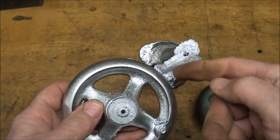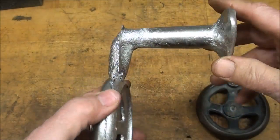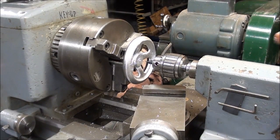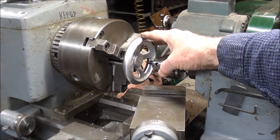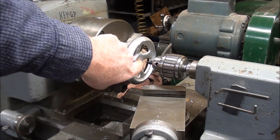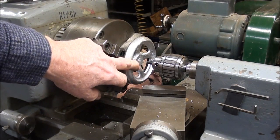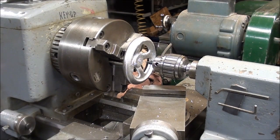First thing, I'll saw this off on a bandsaw and recycle that metal next time I make a casting. I have rough filed the periphery of the hand wheel, and I've got the hub part of it mounted in the three-jaw chuck. Originally I had these all pre-center-punched so that I could do it on the drill press, but those kind of fell in, and I think this probably is a better method.